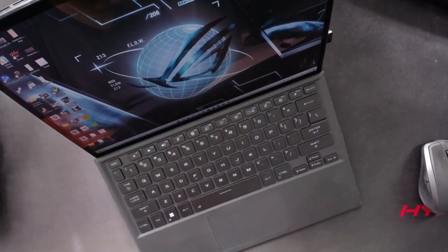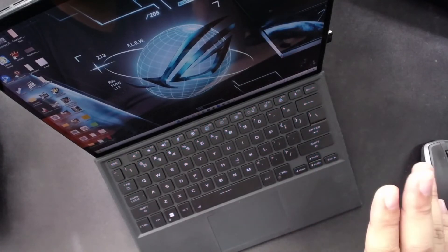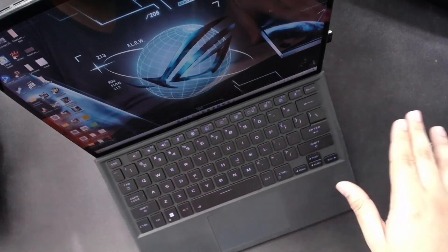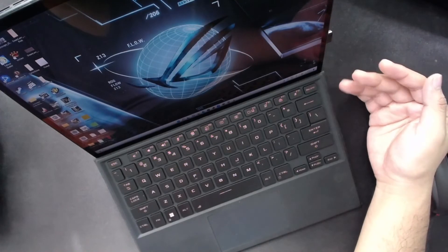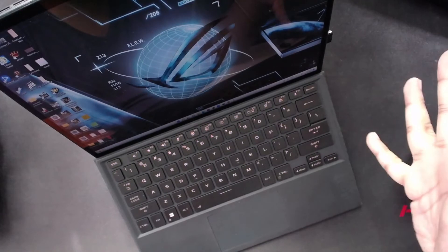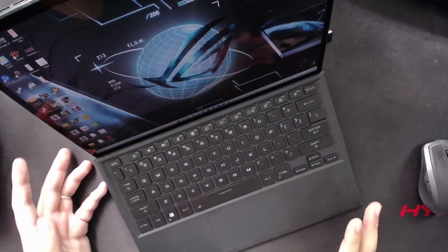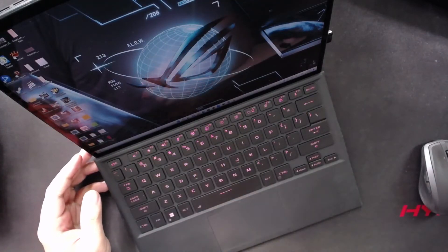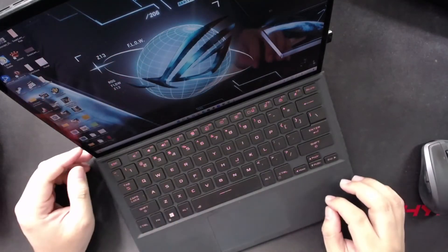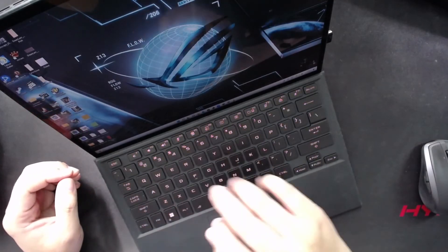Some closing thoughts: the ROG Flow Z13 ecosystem is very refined. It has thought about how you'll be using it outside, how you'll be using it on its own without the keyboard, with the keyboard, and especially during gaming — which, as you saw in the demonstration, as long as you have the proper instruments and inputs, the experience will be top-notch.